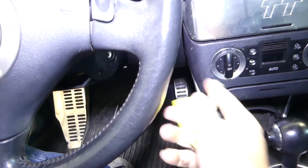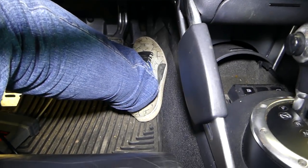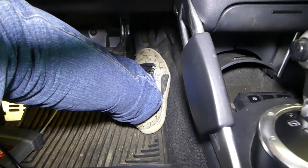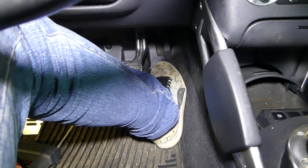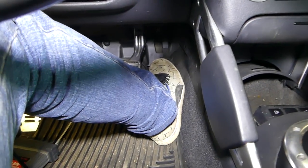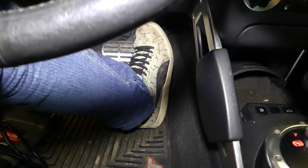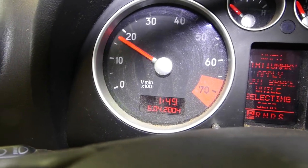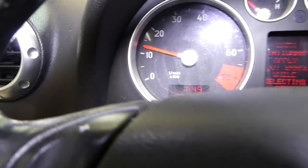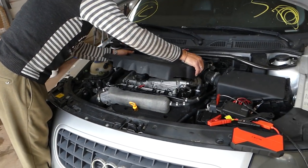It's important not to start the car immediately. Press the accelerator all the way to the floor first — that deactivates the fuel injectors and prevents extra gas from being added. Then let off the pedal and start it. And as you can see, it worked! That's how we fixed a flooded engine. Please subscribe and let us know what you want to see on our channel. Check out our website and see you next time!